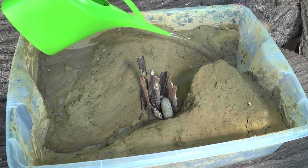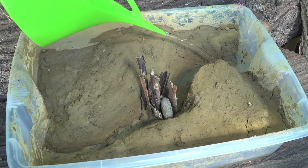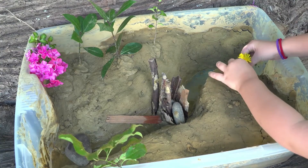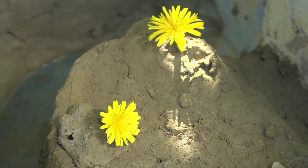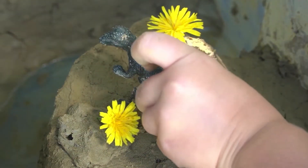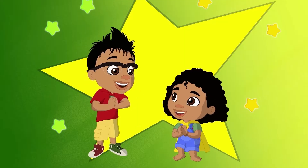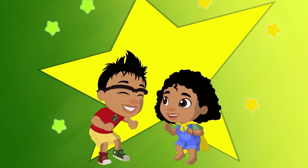And look! There is the dam holding all the water back. Plus, add some trees and animals and have some fun with your dam in a box creation! Make a hole! Awesome!